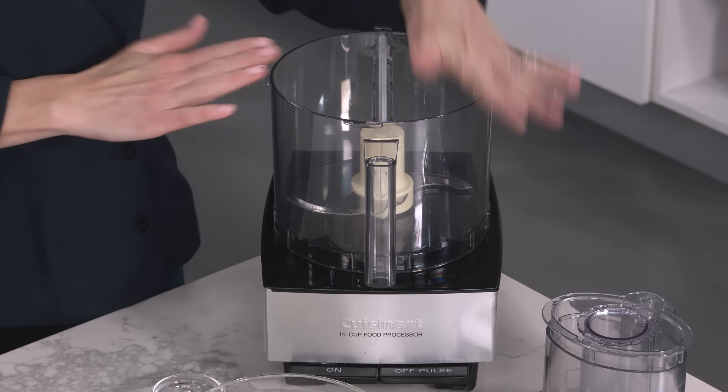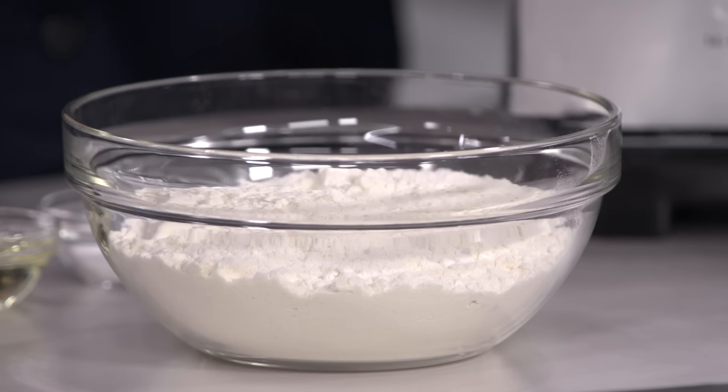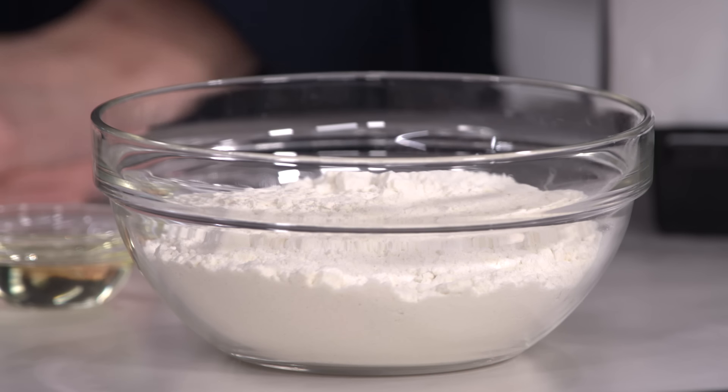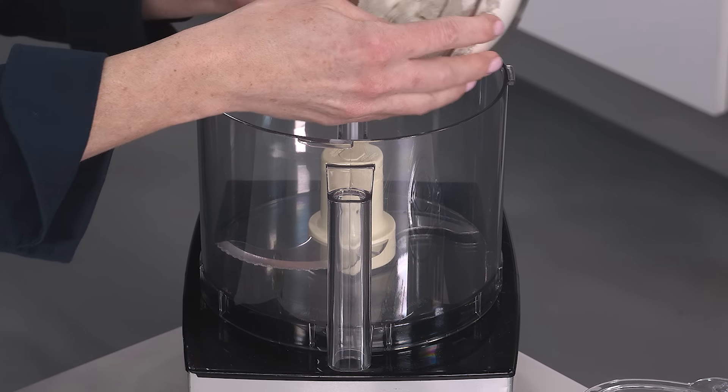Now we're moving on to the dough. I have a food processor here. The dough for aloo paratas is typically made by hand, but Kamudi was skeptical of using the food processor and we really wanted to make this more approachable — she loved the results. Mira, Kamudi's mom, likes to use maida, which is a refined white flour, and we're using all-purpose flour because they're most similar.